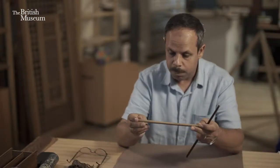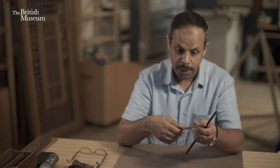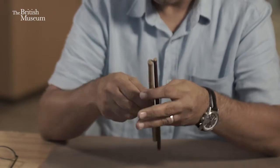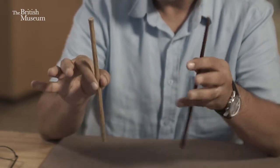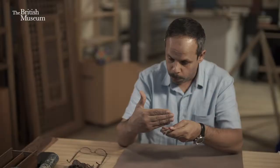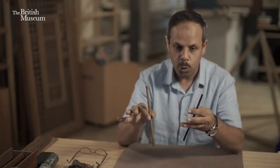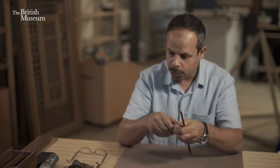A piece of stem like this is not a pen yet until it's opened. While it's like this, we don't call it Qalam as we call it in Arabic — so we have to open it to be a pen. Like this, it's still a stem, or Oud in Arabic.